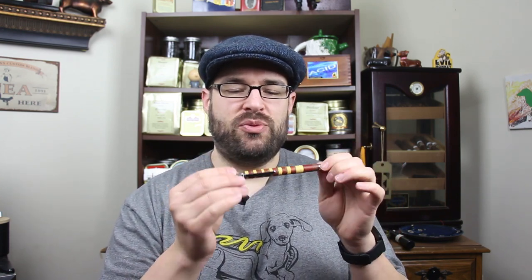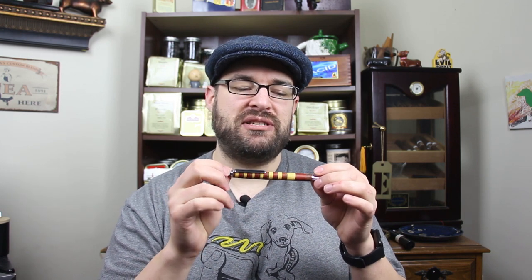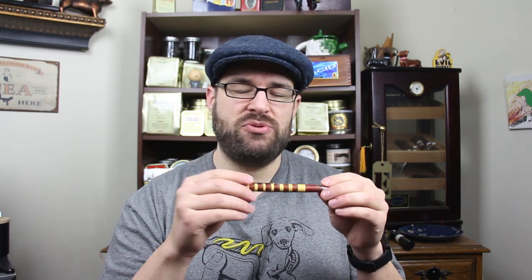Quick introduction here. I made this pen out of 22 different pieces of wood — three species: chechen, which is the brown, and then yellow heart and bloodwood, which you can probably tell by the names are yellow and red. This is using the slimline pro click, which I like a lot better than the normal slimline because it has a Parker refill that you can get anywhere. Schmidt is one of the high quality ones; you can find them at Staples. So it's not hard to find refills for this.